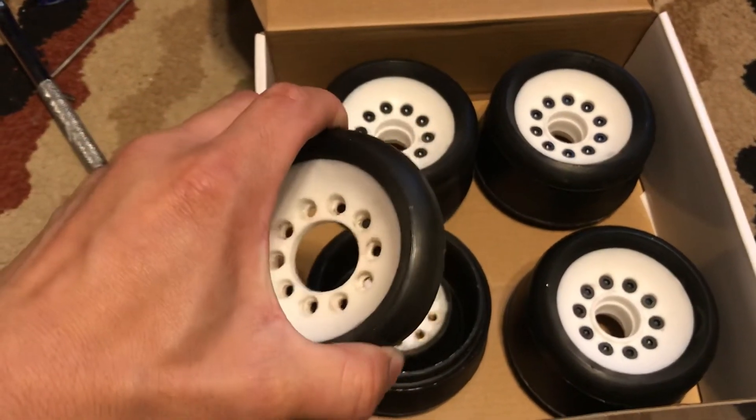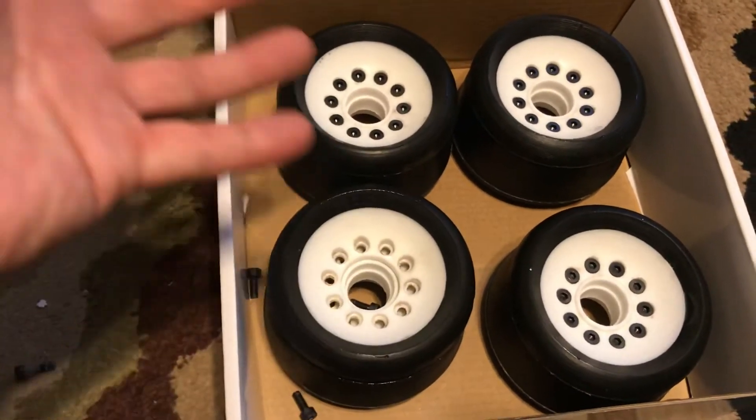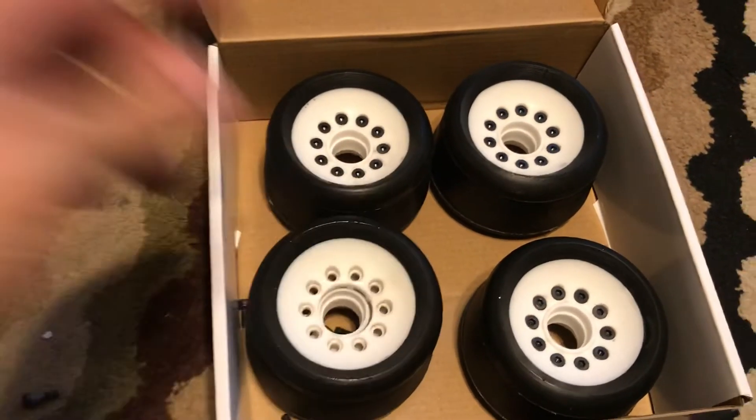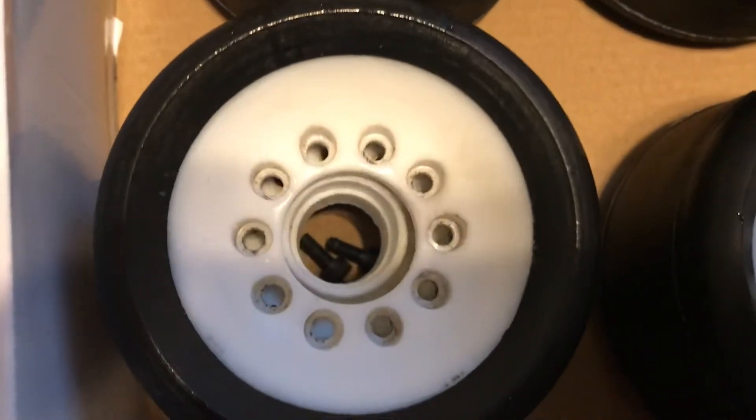This will drastically change the performance of the wheel — whether it's top speed, or more comfort, allowing the wheel to be less stiff. It offers that. Happy to answer any questions.